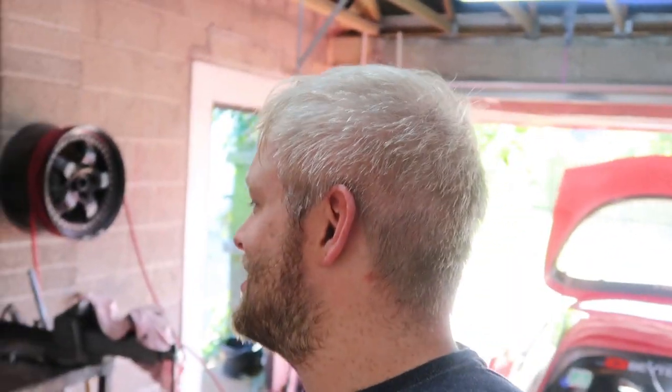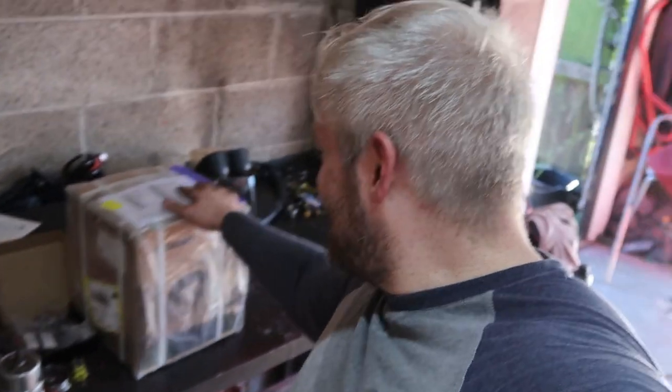Hello guys, welcome back to the channel. I hope you're all doing splendid. Mr Postman came today with what looks to be a turbo. We'll open it up and take a look inside. Before we get right into it, I'd just like to say thanks to Pulsar Turbos for supplying it — check the description down below for the link.